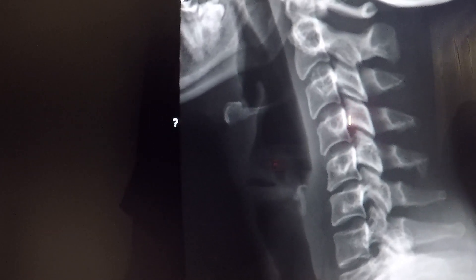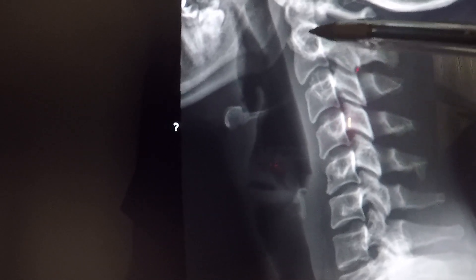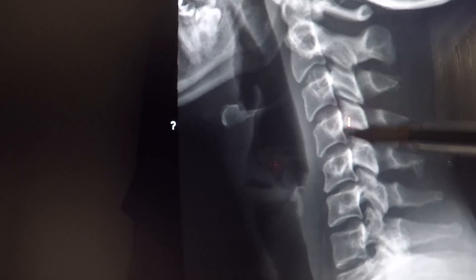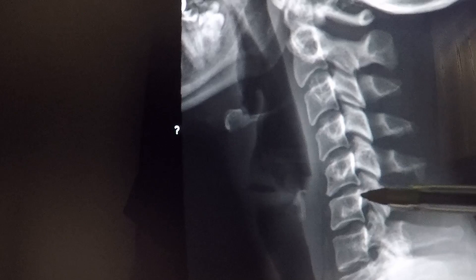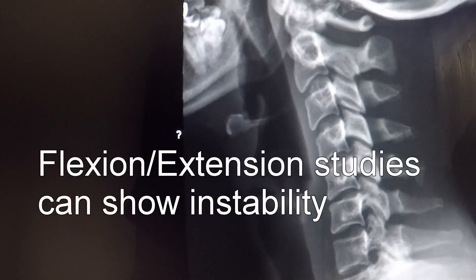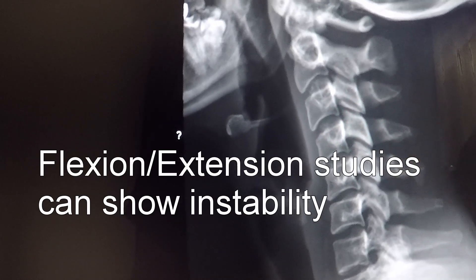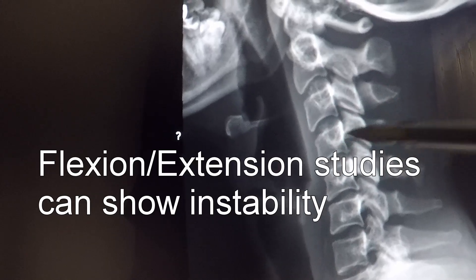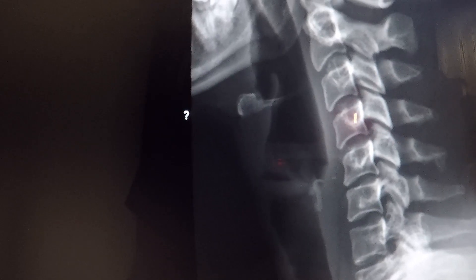Now there is a reverse cervical curve here, and most of the trauma and injury actually occurred between 5 and 6. You can see how the shape of the disc is actually abnormal compared to the others. And then number 4 is slightly forward compared to number 5, and that may indicate ligament instability. We'd have to do another study in order to find out if that's true.